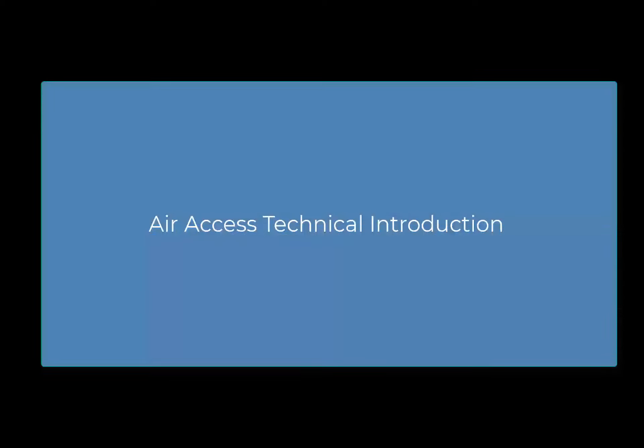Hello and welcome to the AirAccess technical introduction video. In addition to this video, please reference the AirAccess Quick Start Guide for step-by-step instructions.